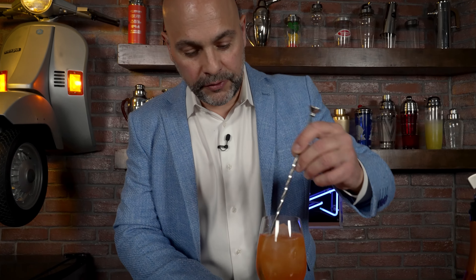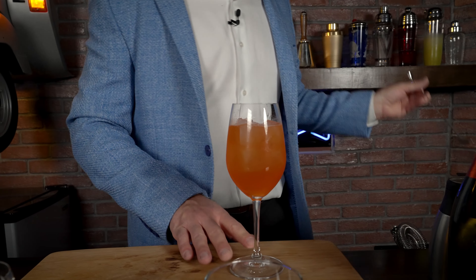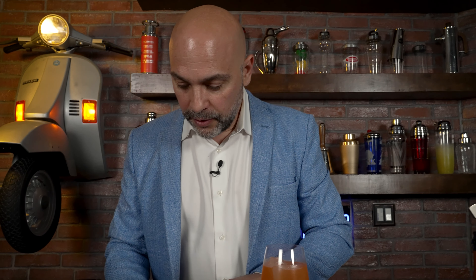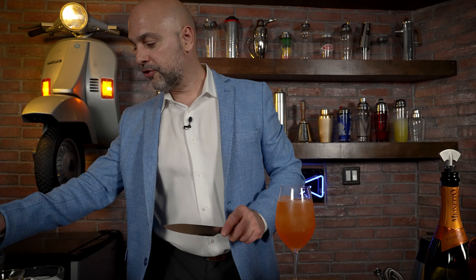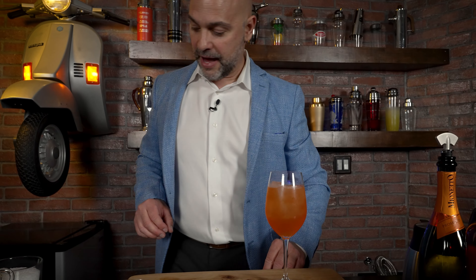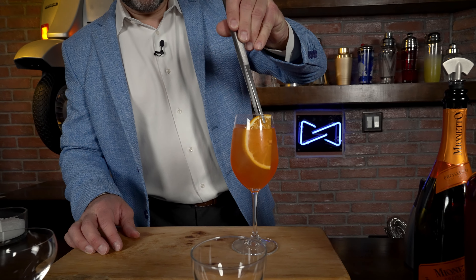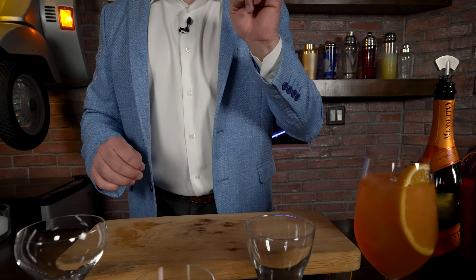Let's give this a nice little stir. What we have here is a really cool combination of orange flavors, Prosecco — which is nice and acidic — and the bubbles from the soda water. I'm going to garnish this with a pretty traditional spritz-style garnish, which is a half slice of orange. And I'm going to move on to the next drink.